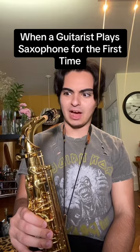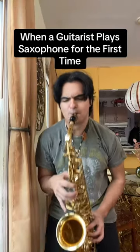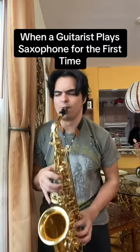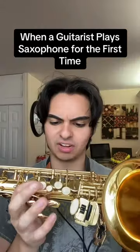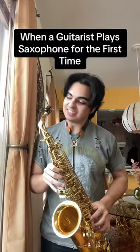So instead of strumming patterns, now it's blowing patterns. Please tell me Marty Schwartz has saxophone lessons. I just did palm muting with my tongue. Wait, so are these the frets? Wait, hold on — don't tell me there's bar chords.